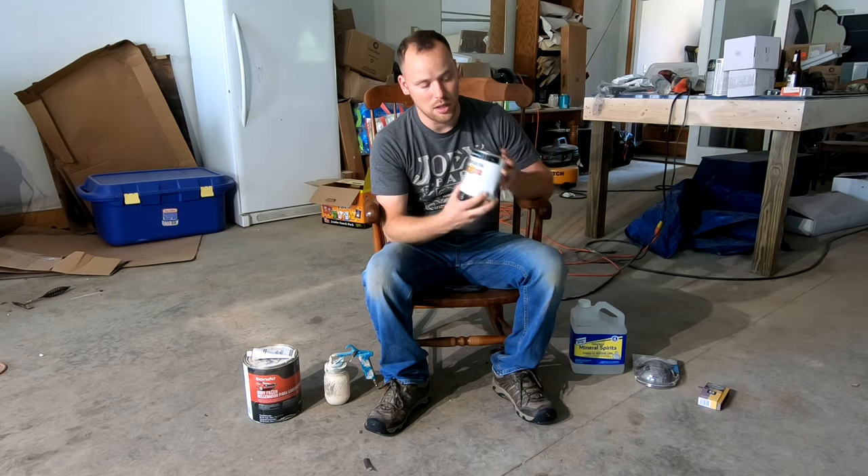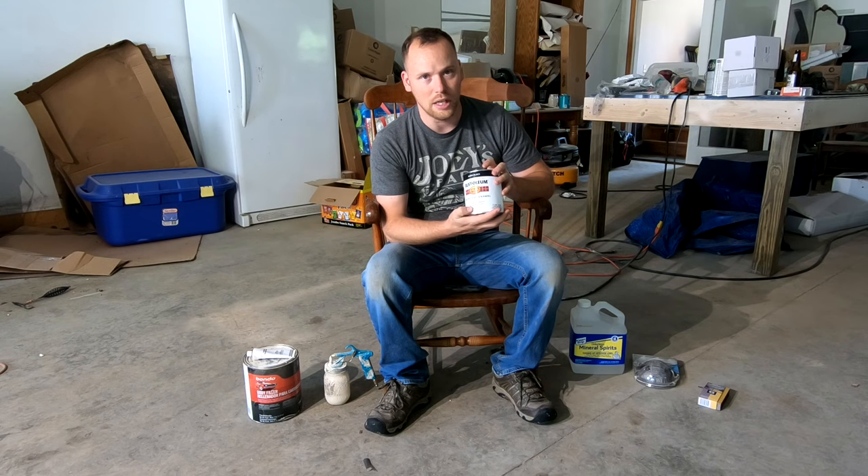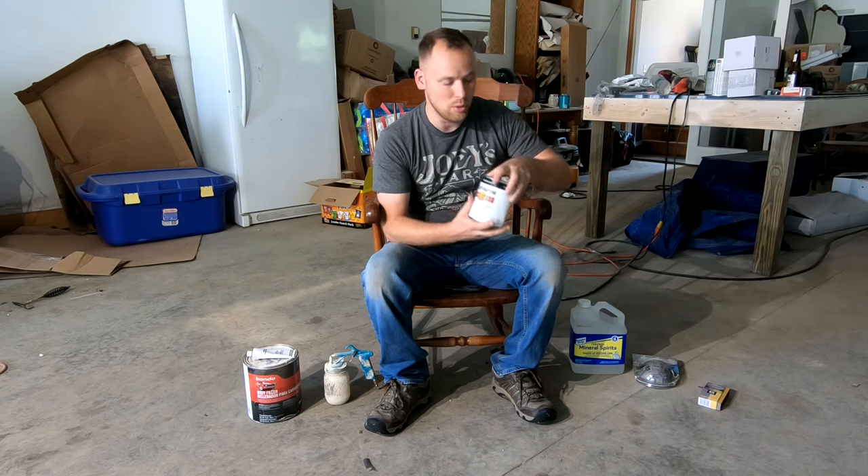I picked up a can of Rust-Oleum Gloss Black, and this is oil-based paint. Oil-based will harden up a lot better than anything latex, so I chose an oil-based paint for that.